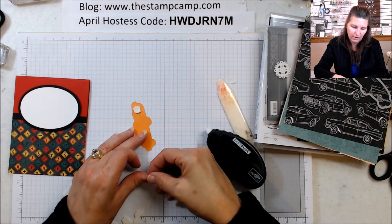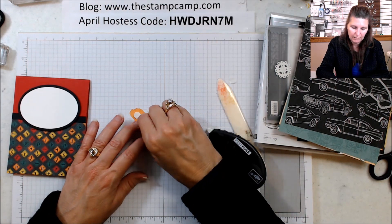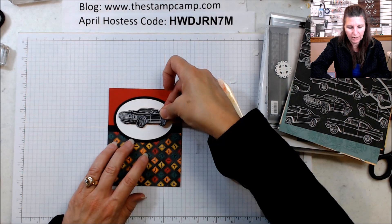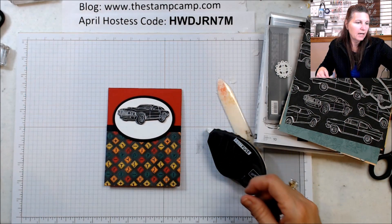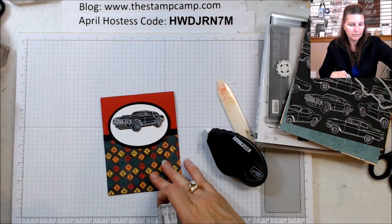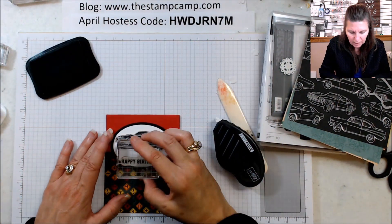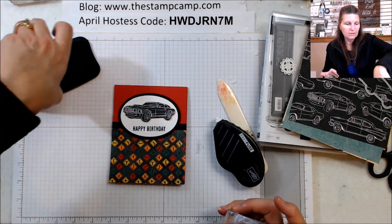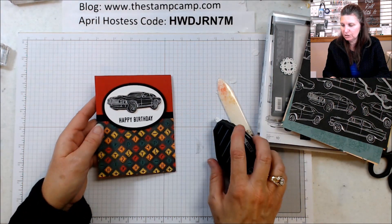These dimensionals I have are just super sticky. We're going to put that right there. If you wanted to, you could raise it up a little bit, and you could always stamp a happy birthday sentiment on there. Perfect — so there you have it, that is bonus card number one!